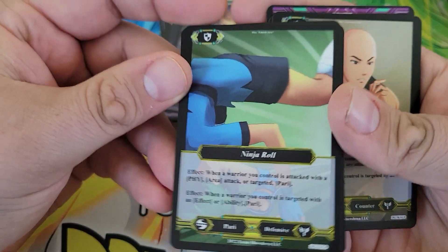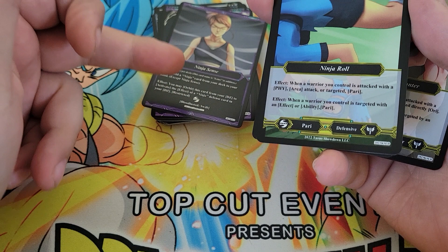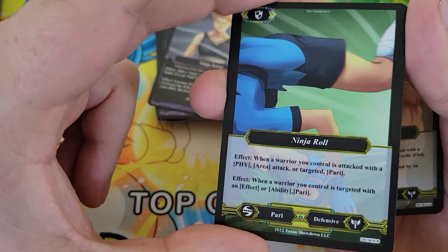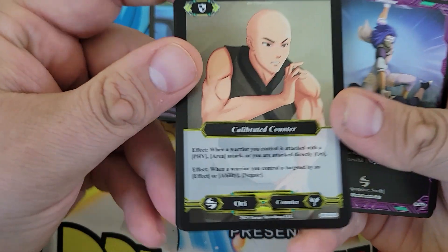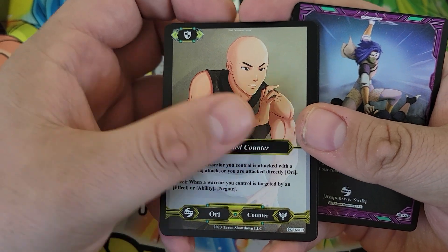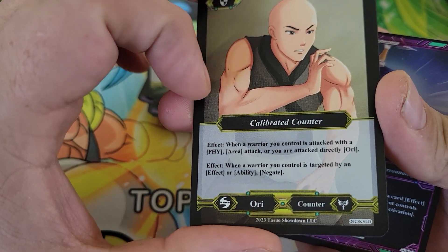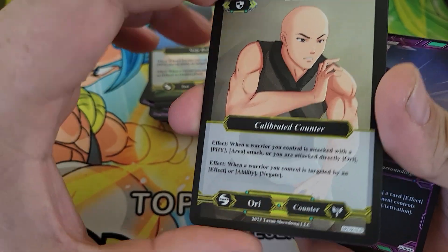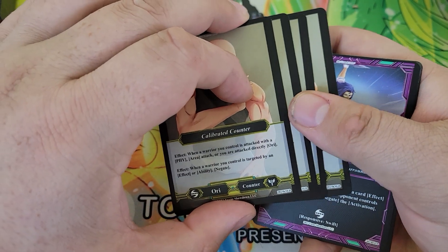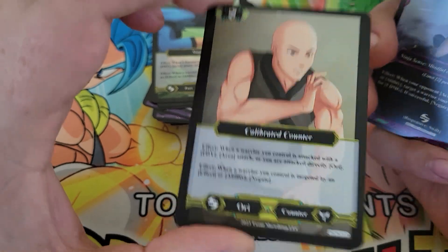Four copies of Ninja Roll — here's one of the searchable cards. This is a great defensive card — it can stop an attack or a target. Then you can use this effect to play a defense card from your discard pile as well, so you get a block twice with these. Four Calibrated Counter — still the best counter in the game. When a warrior you control is attacked with a physical or area attack, or you're attacked directly — this is the only counter that can stop a direct attack — you negate that effect or ability. You're only allowed four counters in a deck. It ends your opponent's turn.